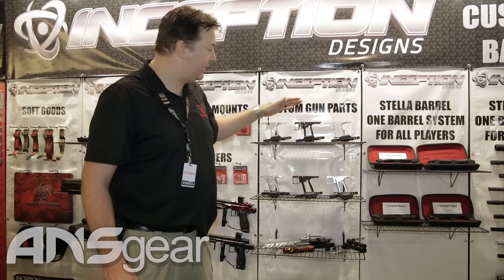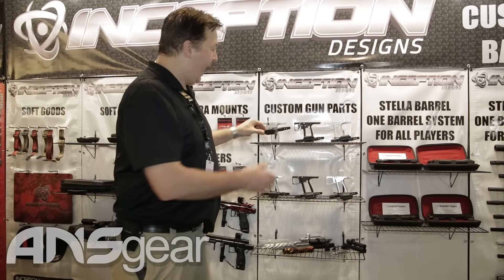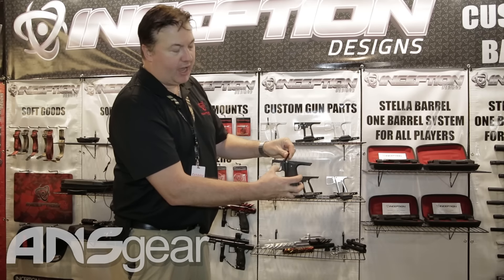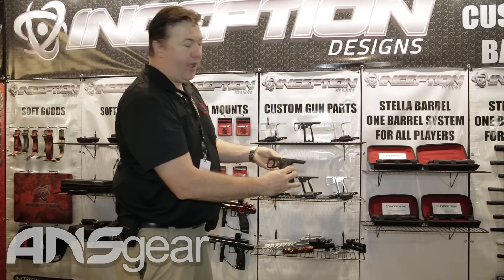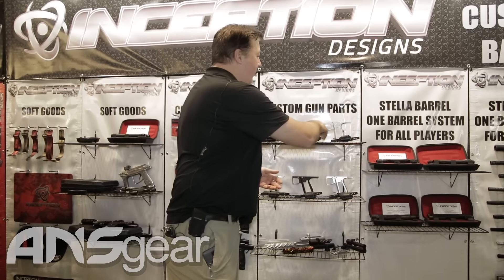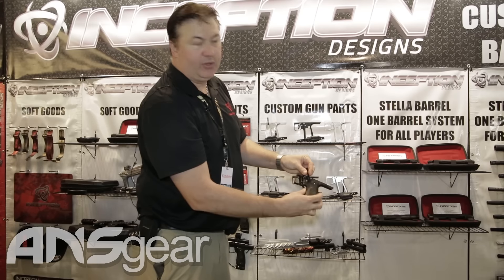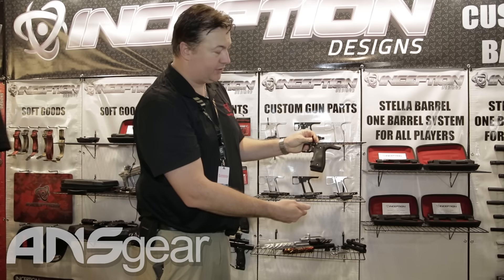We have frames available in the 86 configuration and in the standard 45 configuration. We have swing frames set up with a new trigger design and the auto trigger capability. We have slide frames for your auto cockers with the three-way slot, and we also have slide frames with an auto trigger capability so you can run this on an auto cocker or on a pump gun.